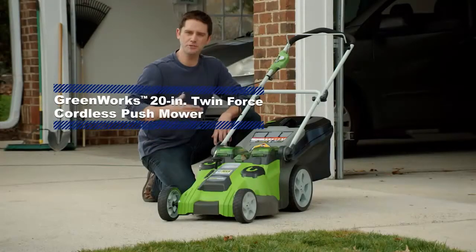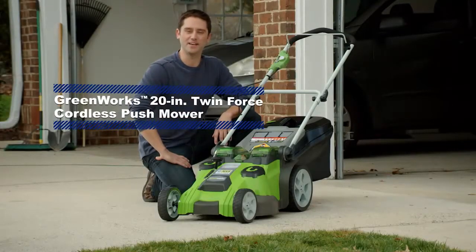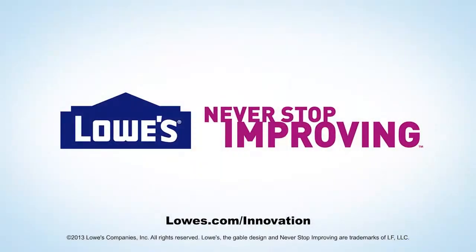So if you're ready for the convenience of a cordless mower that offers superior cutting, power, and run-time, choose Twin Force by Greenworks today, here at Lowe's. For more cutting-edge products like this one, visit Lowe's.com slash innovation.